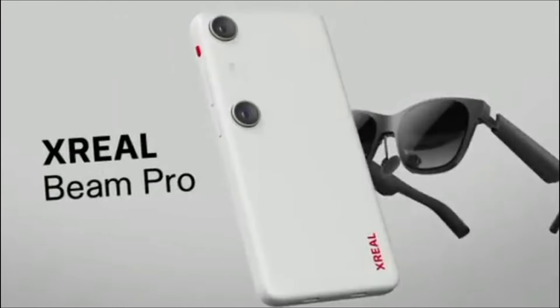Those are all the details we know so far about the Xreal Beam Pro. Thanks for watching, take care, bye-bye.